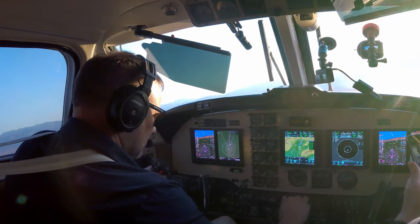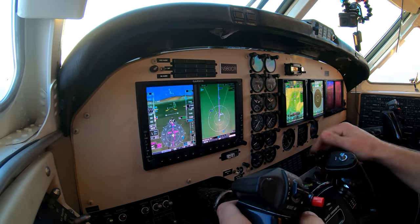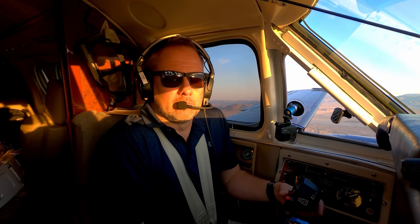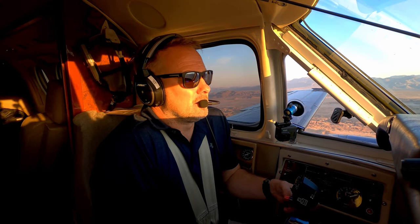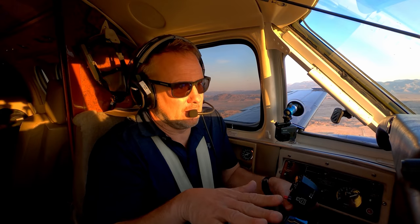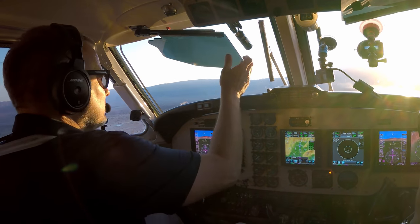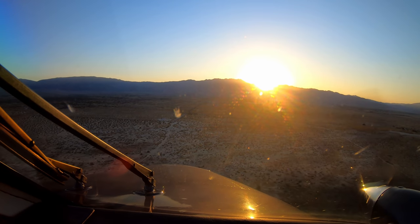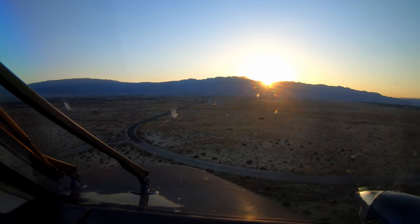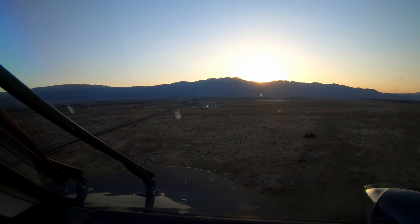Gear down, flaps landing. I'm going to bring the props up — actually just leave the props where they're at. Speed looks pretty good. The thing about these turboprops — I've got more recent flying experience in jets. You pull power to idle in the jets and not much happens really. Pull power to idle in these and the props flatten out and it really can, if they're not even, yaw you one way or the other.